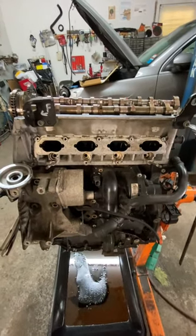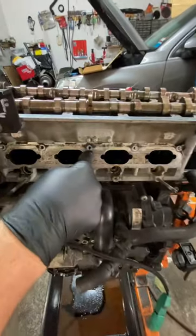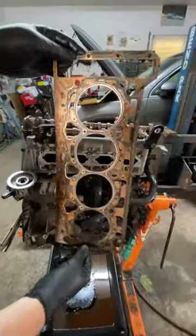What is a head gasket and where does it go? This is a four-cylinder engine. You have a head and you have a cylinder block, and in between that is this, which is the head gasket.